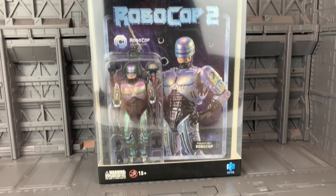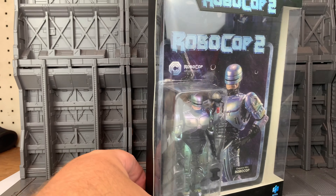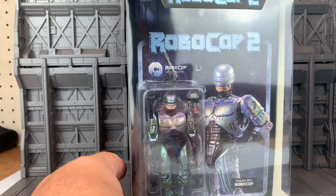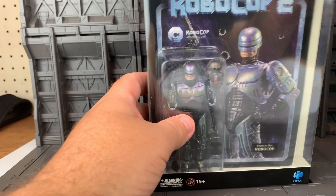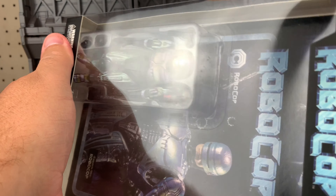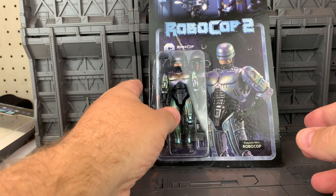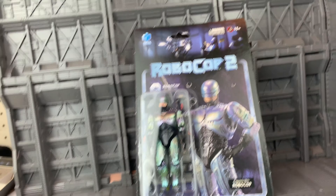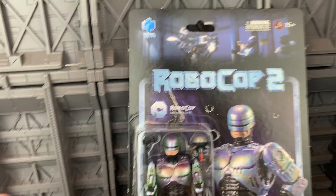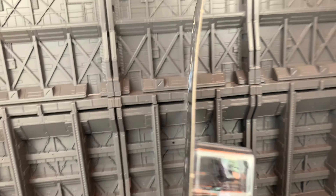One thing I really like about this Hiya Toys Robocop is the new packaging. Hiya Toys coming out with a little compact box — this is a taller window box. You can take this one out and you have like a classic three-and-three-quarters card there, with a kind of a vintage feel to it, like Reaction doing Kenner, that kind of thing. It's nice.